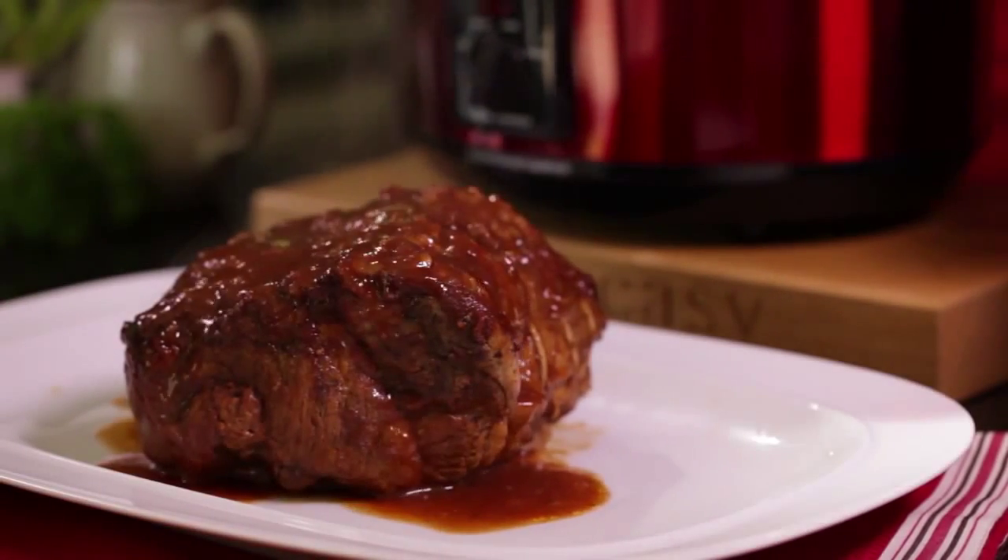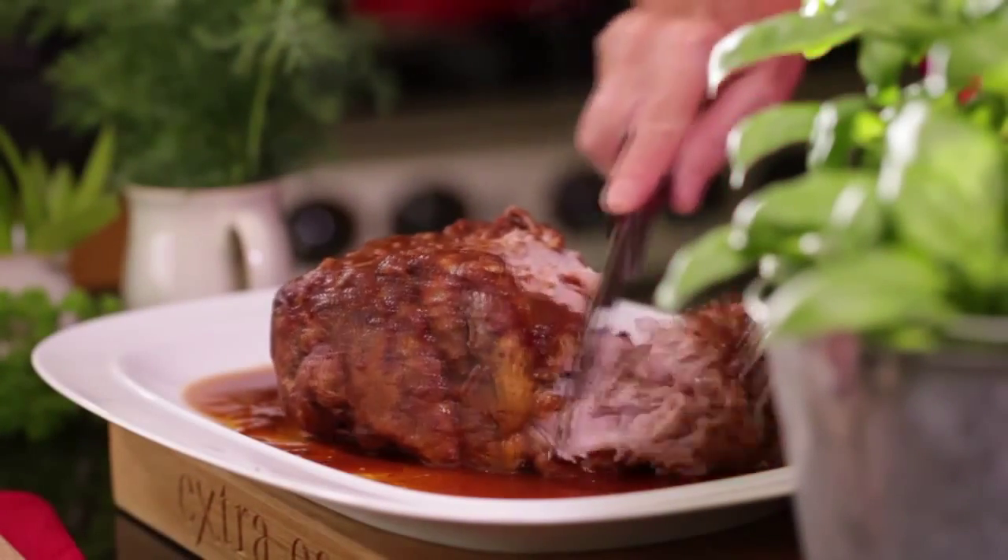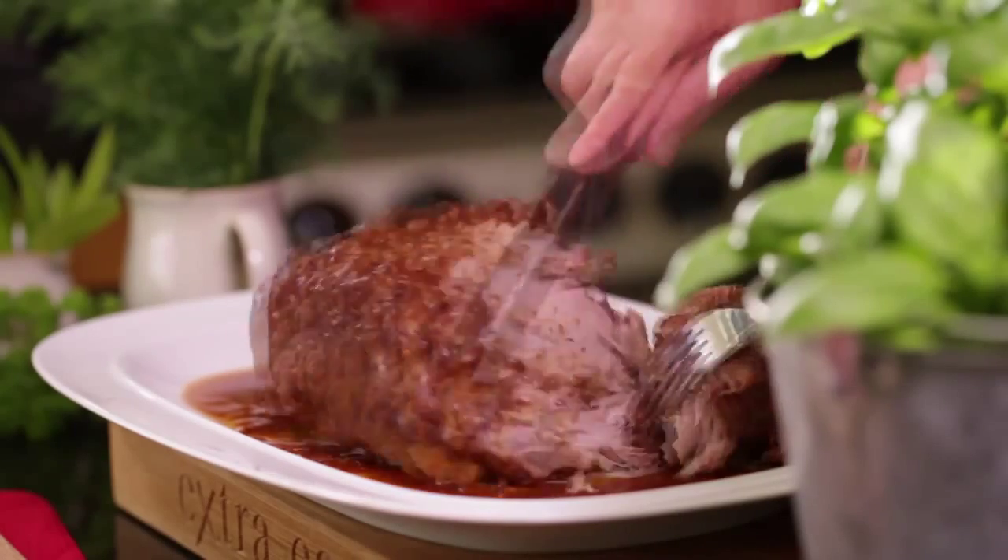This no-fuss, tender barbecue pulled pork recipe makes enough to feed a crowd and the leftovers, if you have any, can go in the freezer or stay in the fridge for easy pickings.